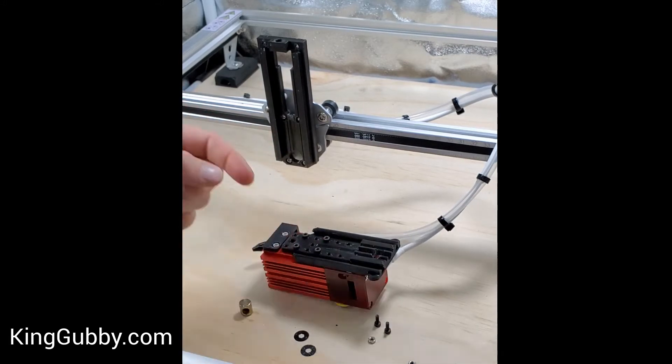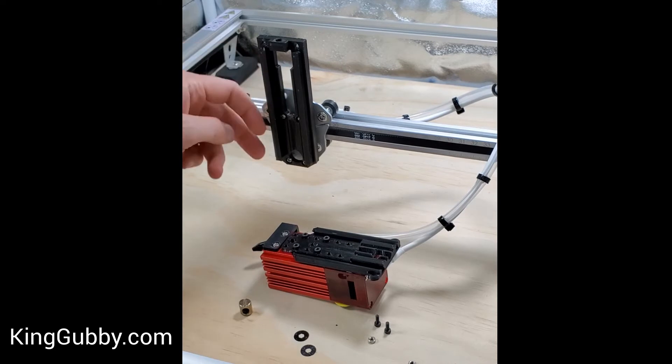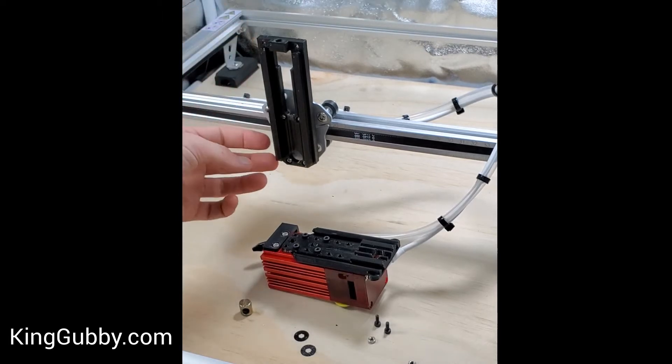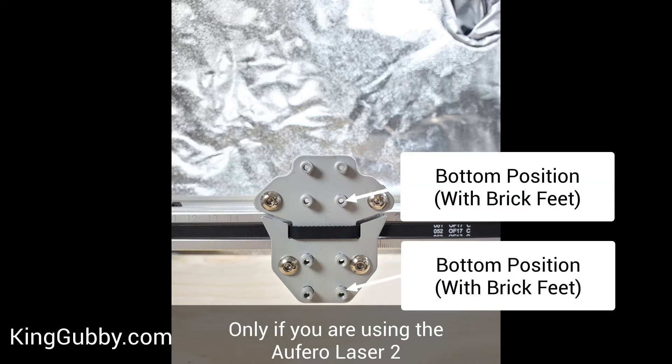I already put it on the carriage plate here. If you are attaching our brick feet to your laser, you're going to want to have the carriage plate on the lower settings, because the height that our brick feet raise your laser is about the same as the lower placement on the screws for the carriage plate — the stock carriage plate versus the high ones.